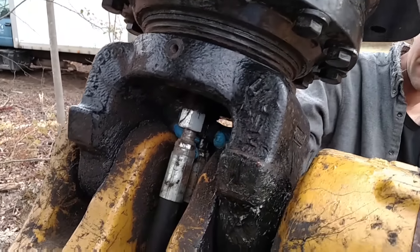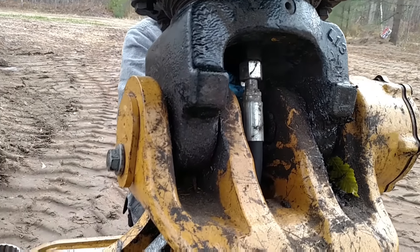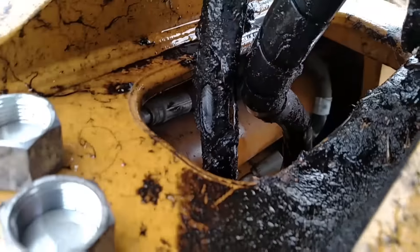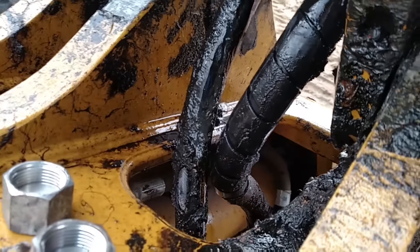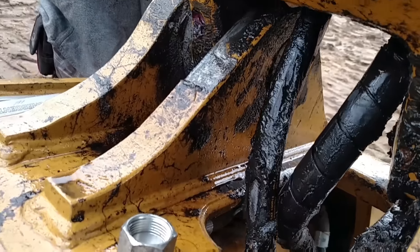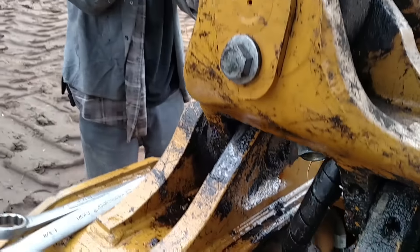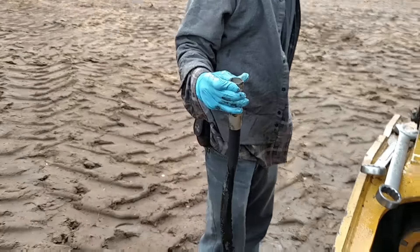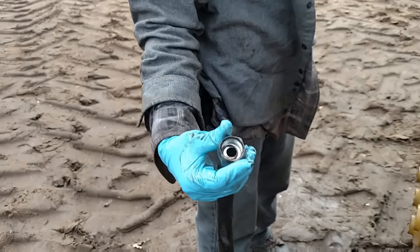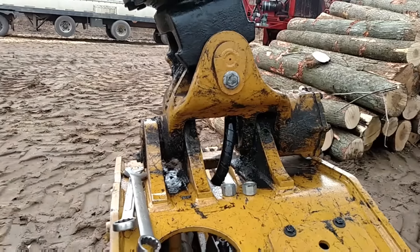That's the one really nice thing — the Cat made that simple. You can see right there, it's going to wear it pretty hard. I think I'm going to shorten it up just an inch or two, that way it's not rubbing against that edge. It's just a three-quarter inch hose. Put some new O-rings in it. Simple as that.